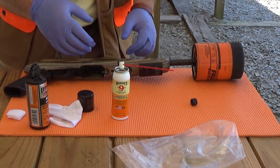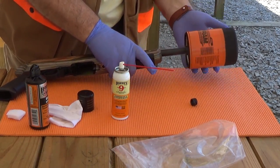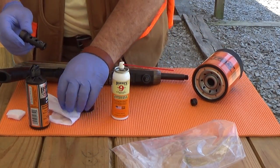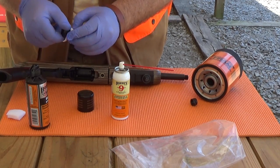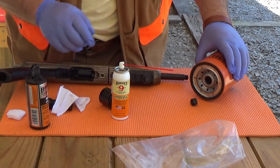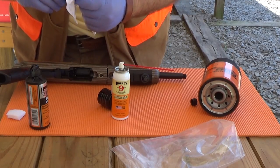Now I've got to clean the barrel out, and that's what a bore snake is for. You can see I got all the way down through the cleaning right here. The solvent trap adapter did its job and helped me protect my floor. Daddy likes that solvent trap adapter.